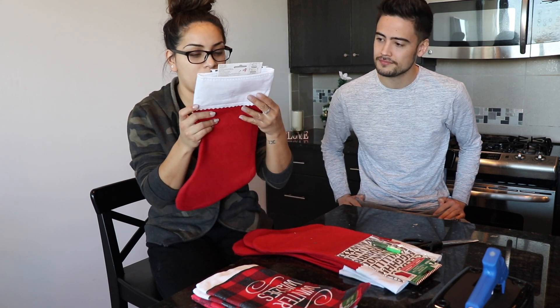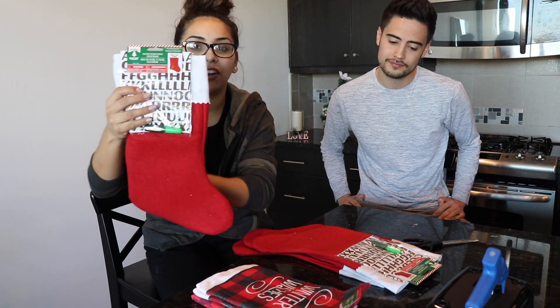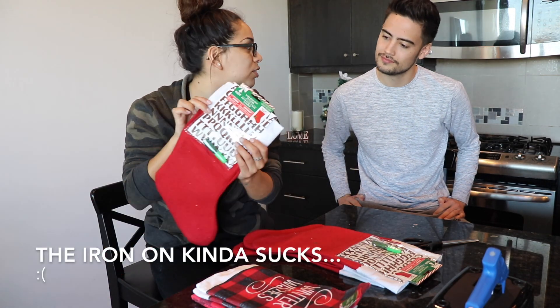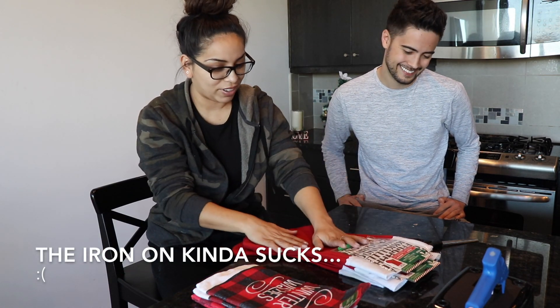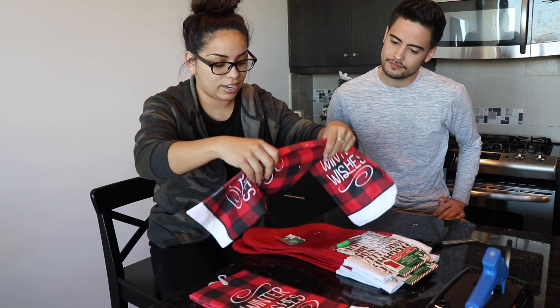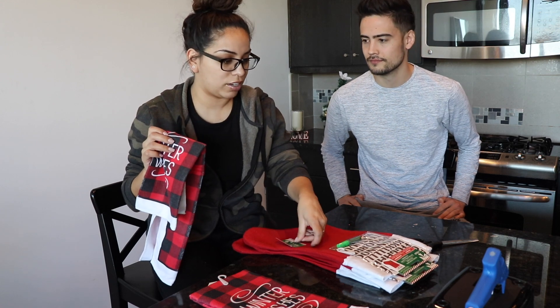We got them from the Dollar Tree and they have iron-on sticker letters so you can iron on the name, so we don't have to draw them all with our ugly handwriting. And then I found this dog stocking at Ross that had little dog bones on it that were like little Christmas colors, that little stripe fabric.